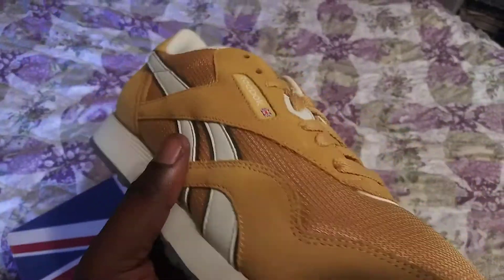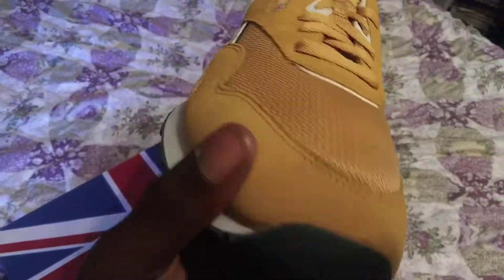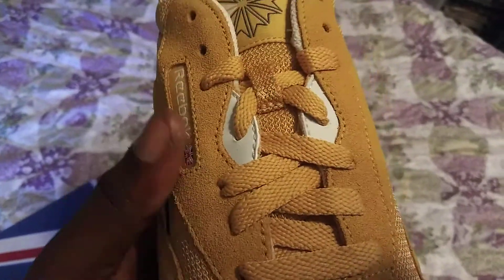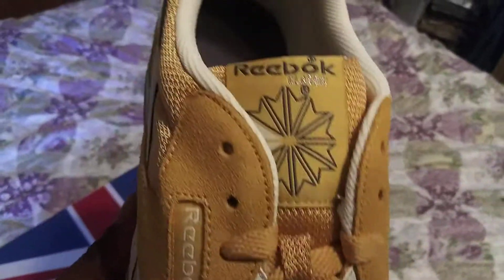You also have the mustard yellow colorway right here on the suede part. On the toe of the shoe you have the yellow laces, and you have a mesh mustard yellow colorway tongue.